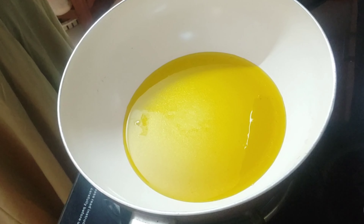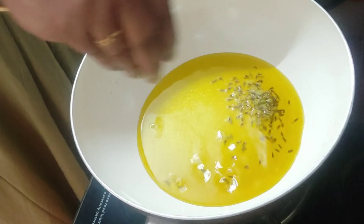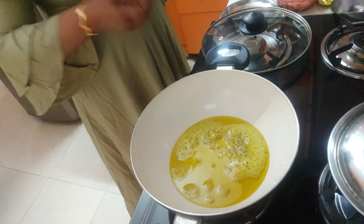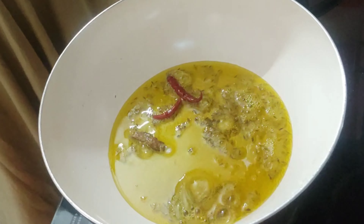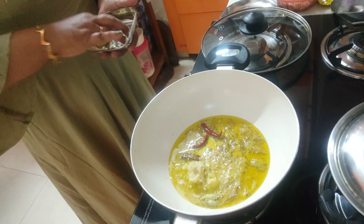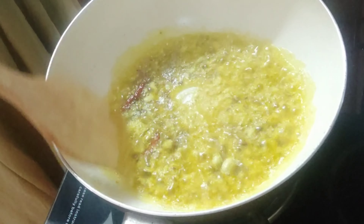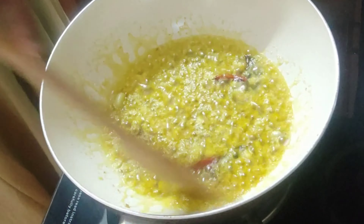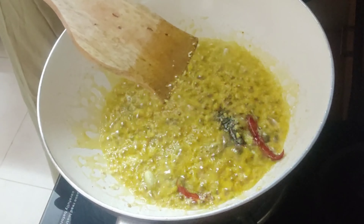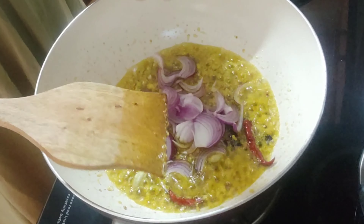I'm going to add the tempering: half a teaspoon of cumin seeds. After the cumin seeds, add two sticks of cinnamon, two green cardamom, two dry red chilies, and one-fourth teaspoon of asafoetida or hing. Then add one teaspoon of garlic paste — I'm sorry, garlic paste, not ginger paste — and fry this till the rawness of the garlic disappears.